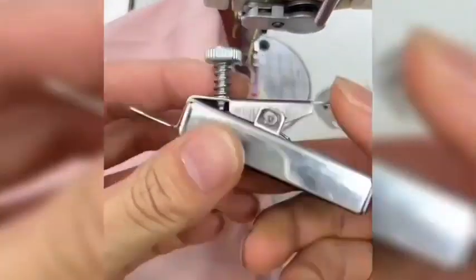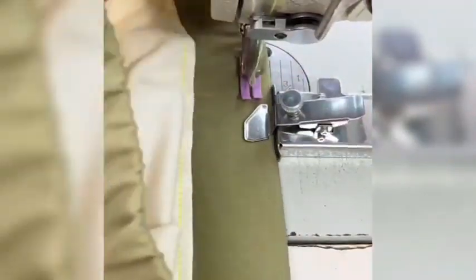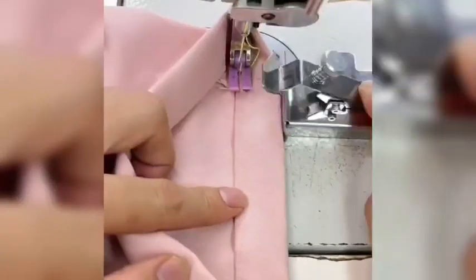Our latest upgraded magnetic seam guide features an adjustable thickness edge blocker and enlarged magnets, providing a more secure attachment to the sewing machine needle plate. It's perfect for edge blocking and positioning.